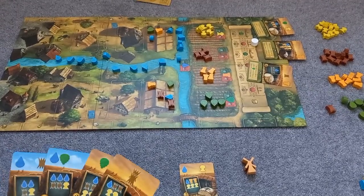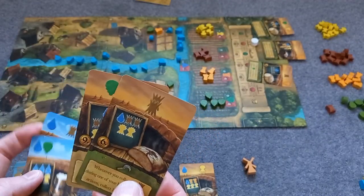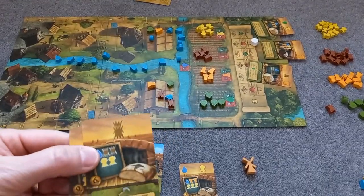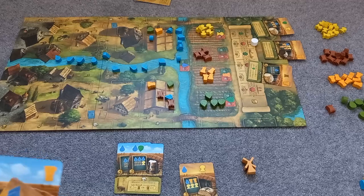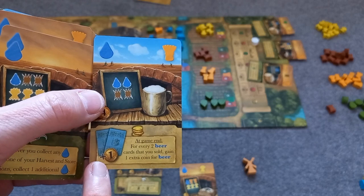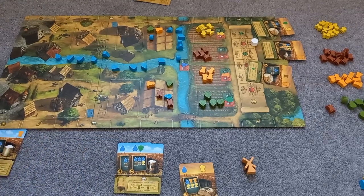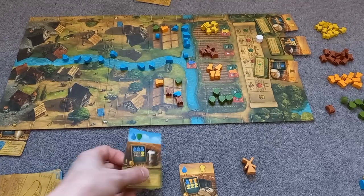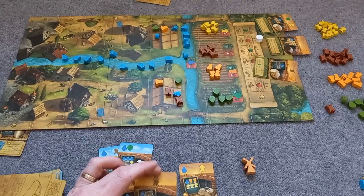The end game scoring is really clever. You take all of your beer — say 12 points — and all of your bread — say 15 points — plus any bonus points from upgrades. For example, this upgrade gives one extra point for every two beer cards, so that would make it 13. Then you take the lowest of those two scores, so your final score would be 13. It's a really clever mechanism used in a lot of Reiner Knizia games, and I really like it in this one.